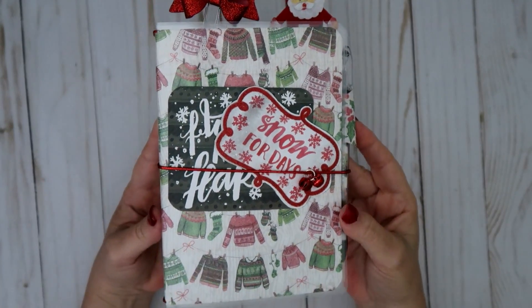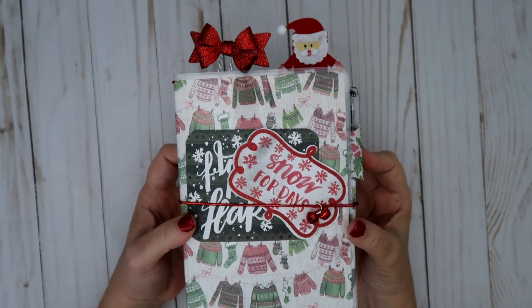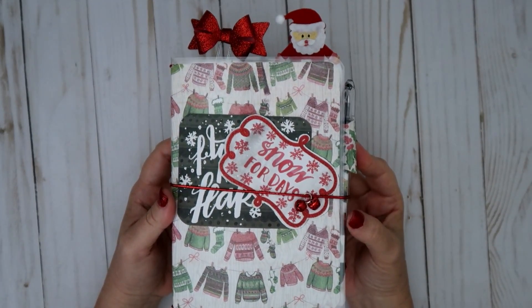I got the inspiration for this from Sabrina, so thanks Sabrina if you happen to watch this video. And thanks Bona for the tutorial on how to create this.